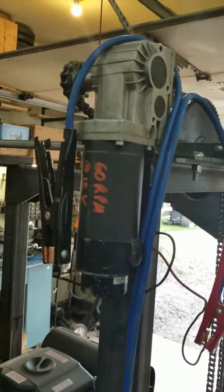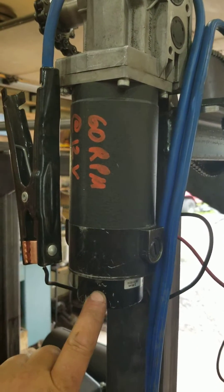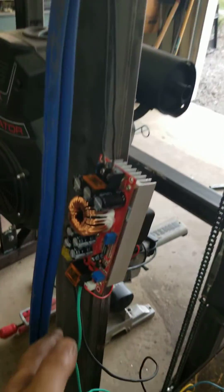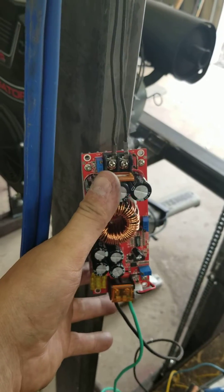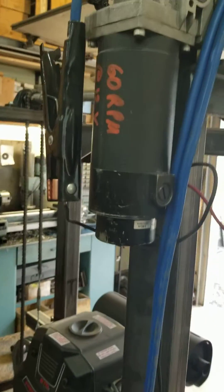The issue with the 24 volt motor is that there's a solenoid brake built in. When you activate the solenoid it loosens the brake, but that has to be 24 volts. So I bought one of those voltage regulator boosters — it takes 12 volts in and I can adjust the output up to about 48 volts. I've got it set at 24 volts right now, which is enough to activate the solenoid.